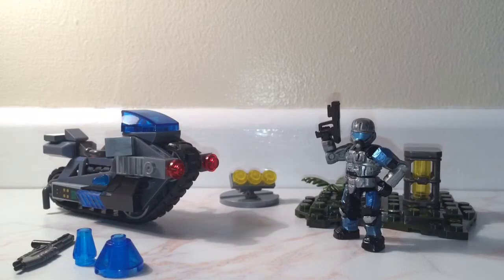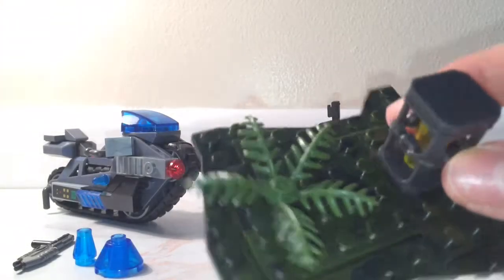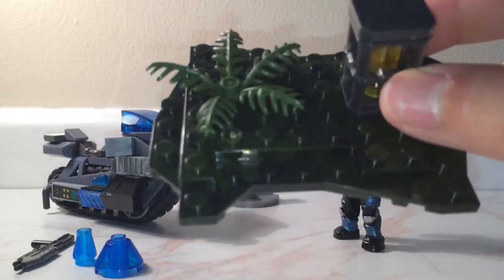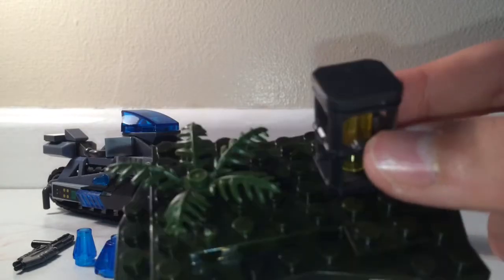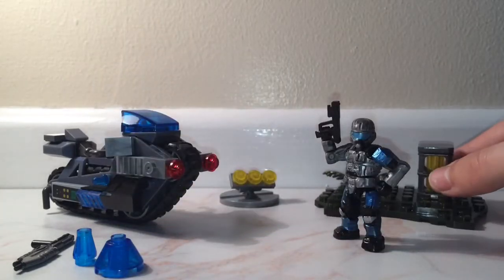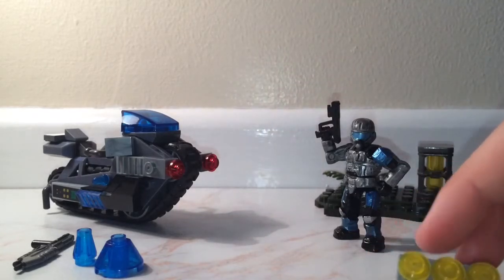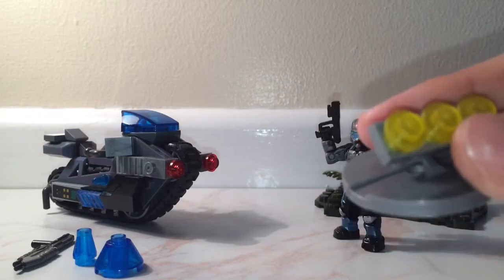Here we have a customised ODST which I'll show in a second. The set has a bit of terrain — a slightly enlarged terrain piece with two floors to it, two little levels, and there's a plant and a fusion coil. There's also a small floodlight that you can move back and forth and spin around.